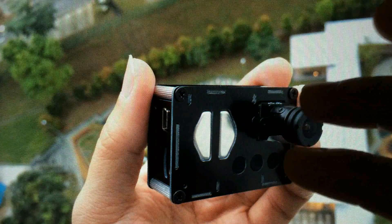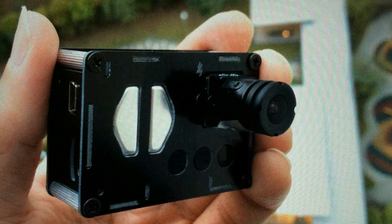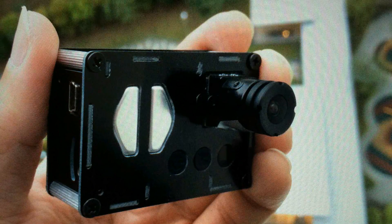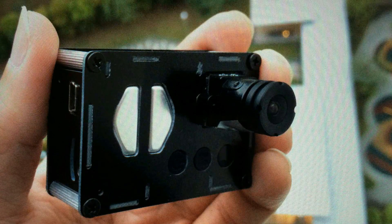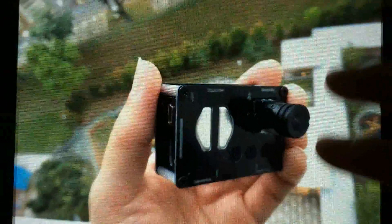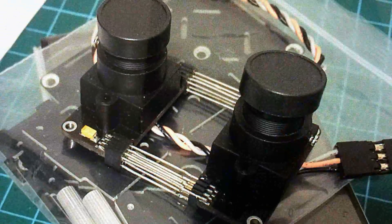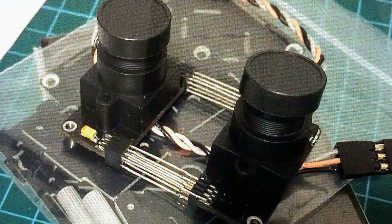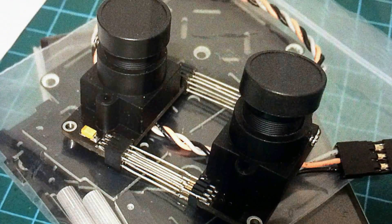Some time ago I got this case for my Morbius camera. It's a conversion case — it converts a Morbius camera to look like a GoPro, so that you could mount it on a standard GoPro gimbal. So I got the same case for this 3D camera. By the way, the name of this 3D camera is called the Blackbird. You could Google it online or see the thread in the RC Groups forum.